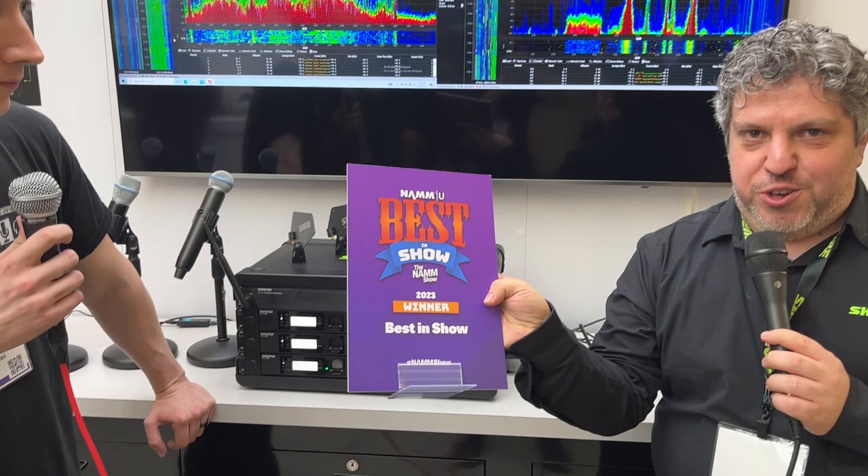So this is brand new — this is our big announcement. And in fact, it just won best in show this morning. Congratulations. Wow. Thank you.